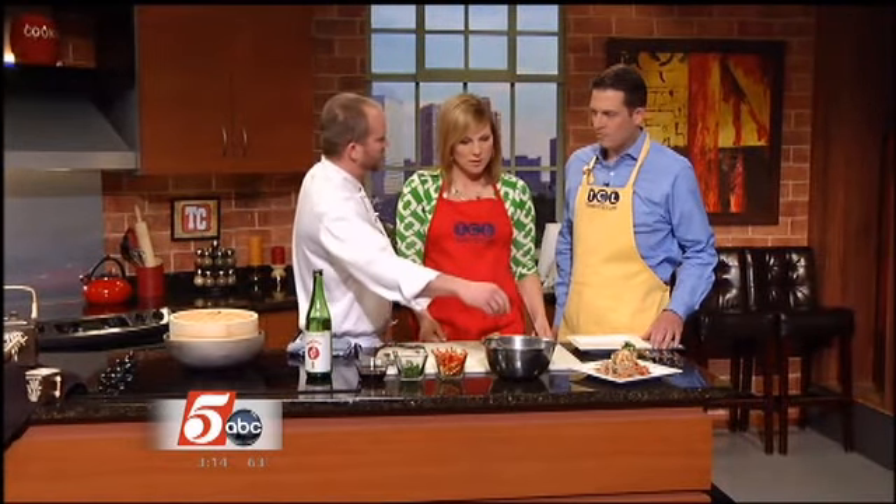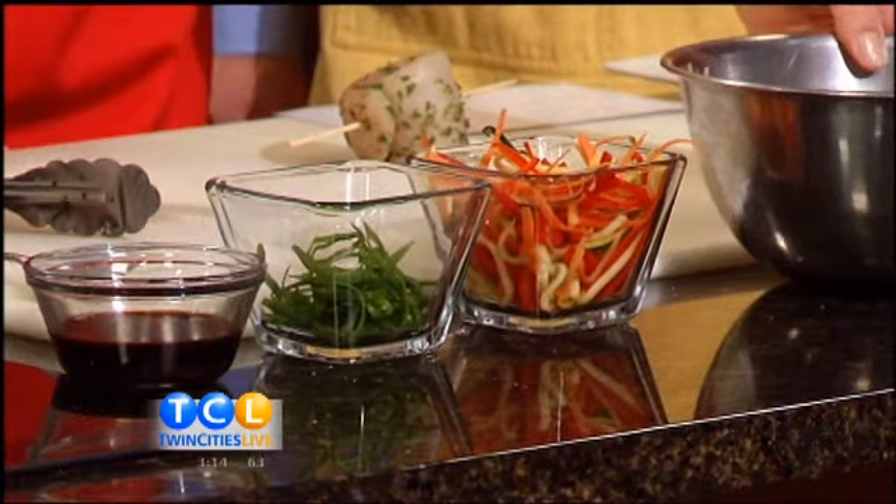So then we have a soba noodle salad. We have our noodles here with a little bit of sesame oil. Julienned vegetables — you can use carrots, red peppers. I think I have a little summer squash in there.